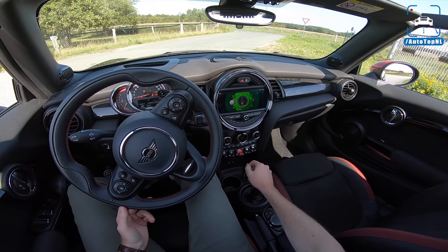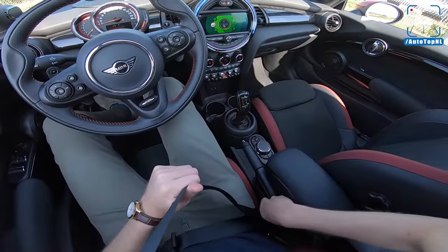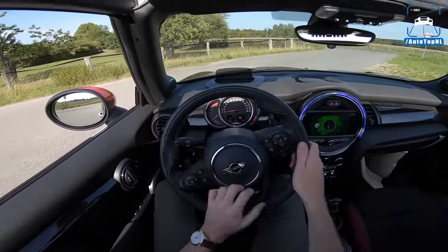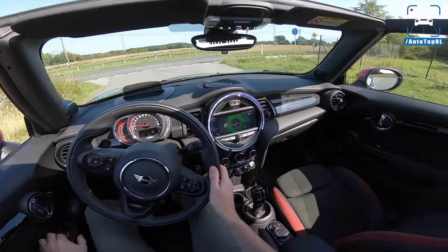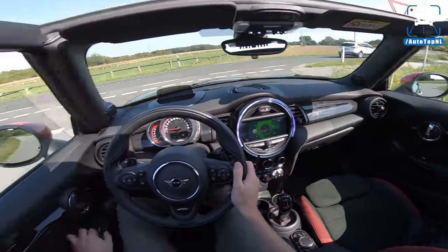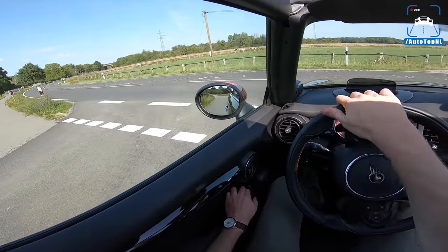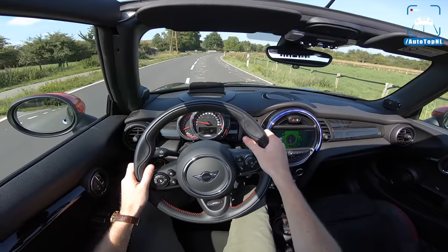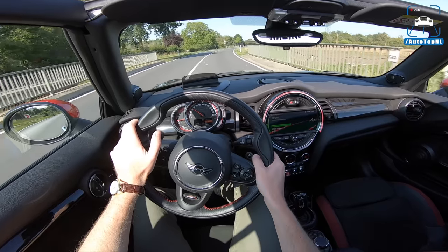Let's start it up — it rumbles into life, although the sound is not that loud because of the new OPF particle filter due to WLTP regulations in Europe. I really like driving with the windows down and this part of the roof up, but we get a lot of wind noise that way. We'll go with sport mode.